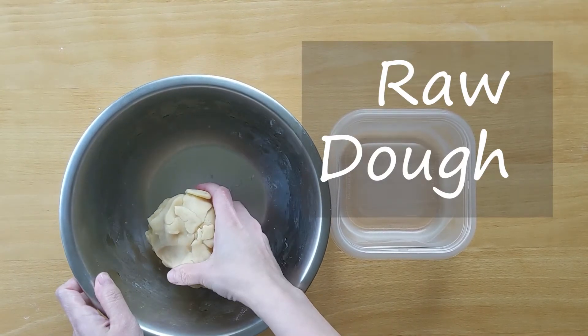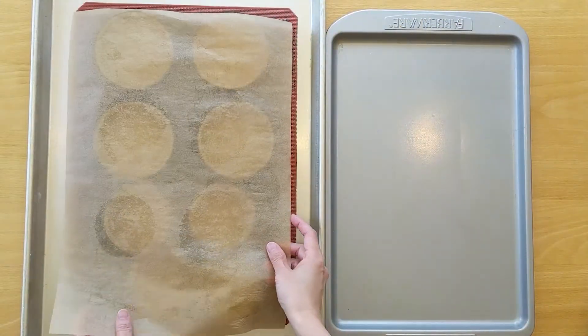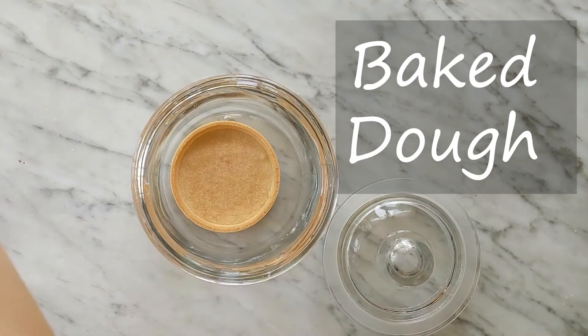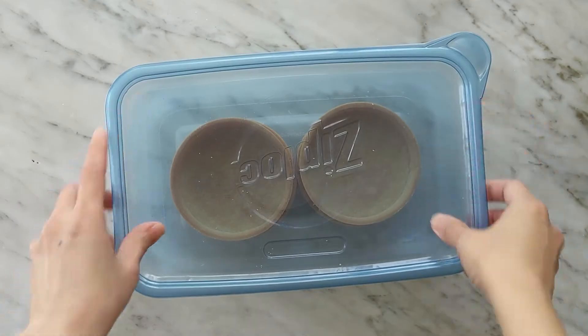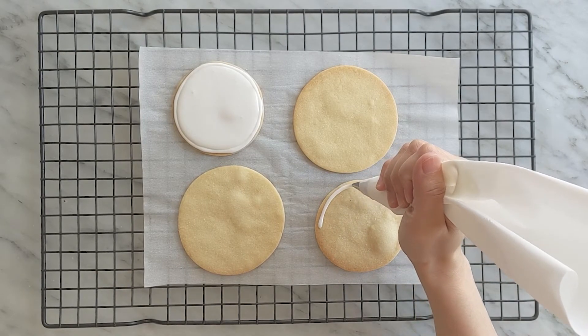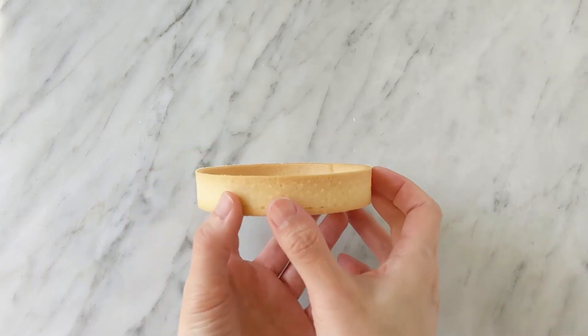Raw dough can be stored in a container in the refrigerator for 3 to 5 days or in the freezer for a month. You can shape and freeze the unbaked dough as well. When ready to use, if the dough is already shaped, bake them from frozen. If the dough is not shaped, take it out of the freezer and wait a few minutes until it is pliable enough to work with. Baked tart shells can be stored in an airtight container at room temperature for a couple of days or in the freezer for a month. When taking the baked tart shells out of the freezer, you can refresh them in a 325°F oven for a few minutes. If you don't plan to use leftover dough to make more tarts, you can bake them off like regular sugar cookies and decorate them with icing or not — either way, they'll be gone in no time.